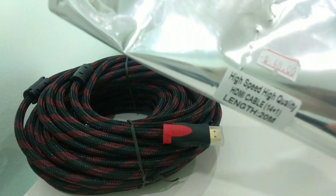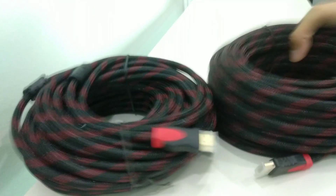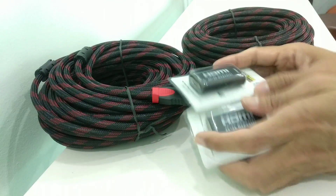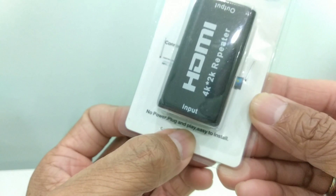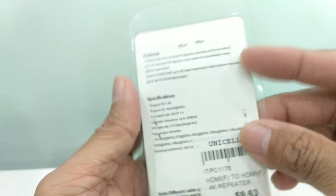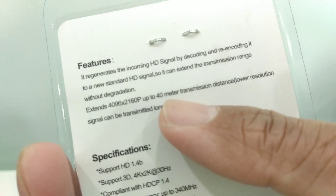I got myself two 20-meter HDMI cables and also four pieces of HDMI repeaters — no power required, just plug and play, easy to install. Here are the specs. What I'm looking for is the transmission distance, which it says 40 meters.